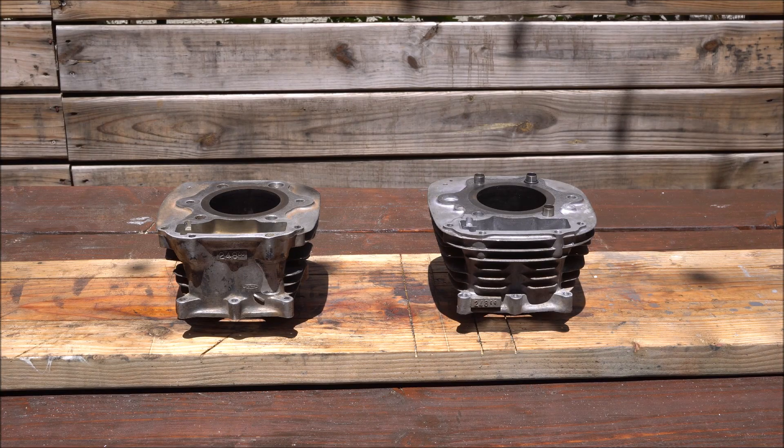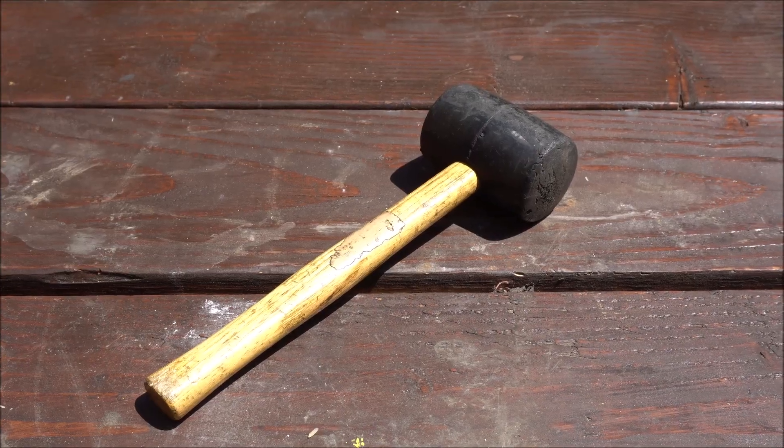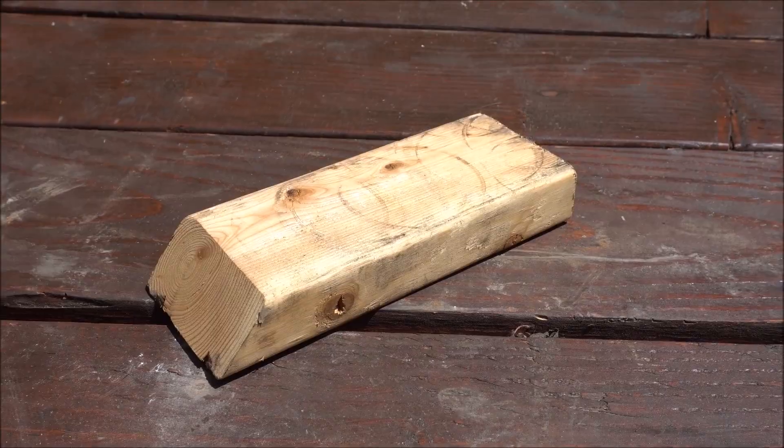Today I'm going to attempt to swap these cylinder sleeves and cylinder blocks. All I'm going to use is heat, force, scrap wood, and penetrating oil.